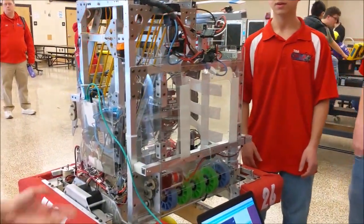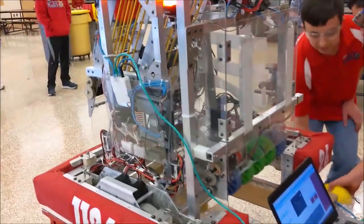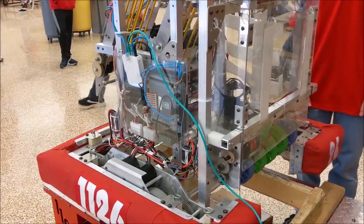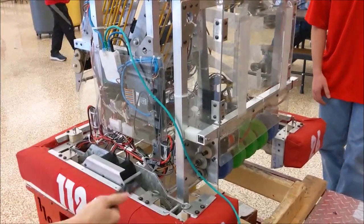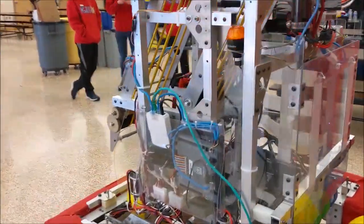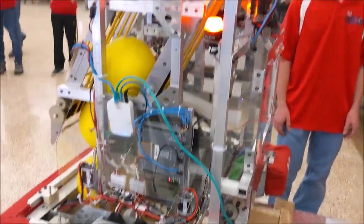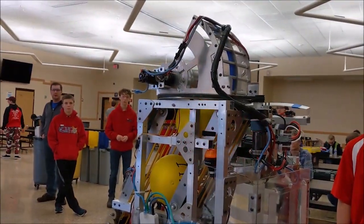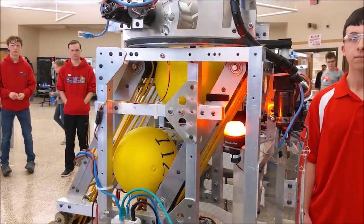Awesome. Can you show us it in action? So now that all the balls are in the system, can you tell us a bit more about the shooter mechanism that you have?